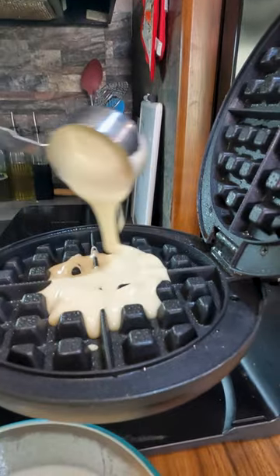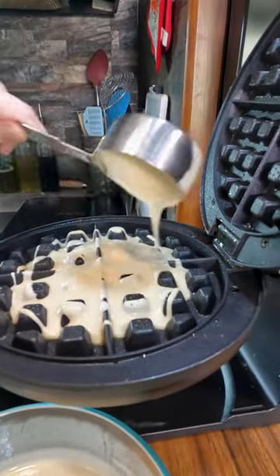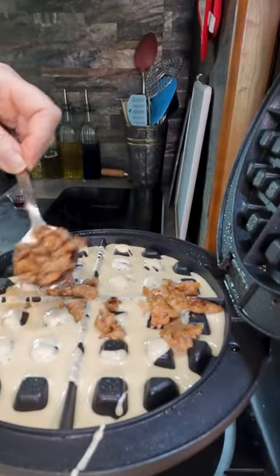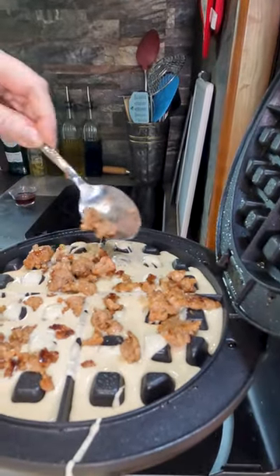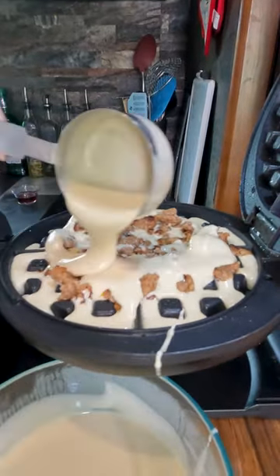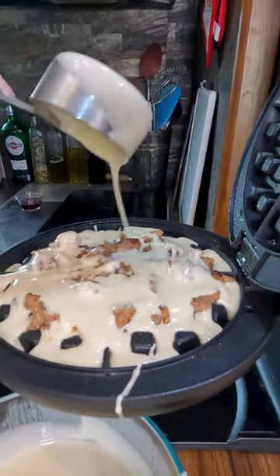I am using batter from the day before, which means if you are staying at a hotel, they have waffle makers now. Hit their buffet, grab some bacon, some sausage, some onions, whatever you want, and put it in their waffle maker. Make sure you top it with extra batter though so it doesn't stick to the top — I don't think they'll care.